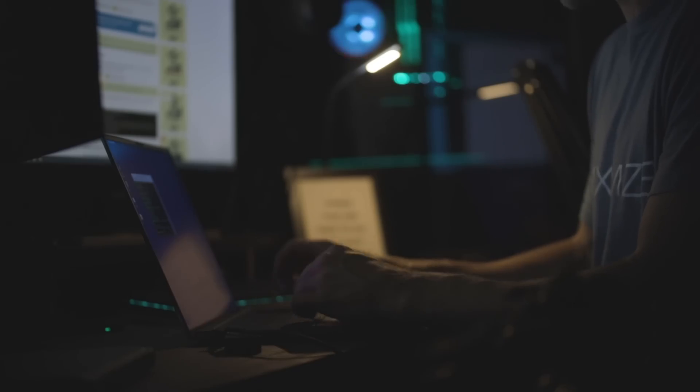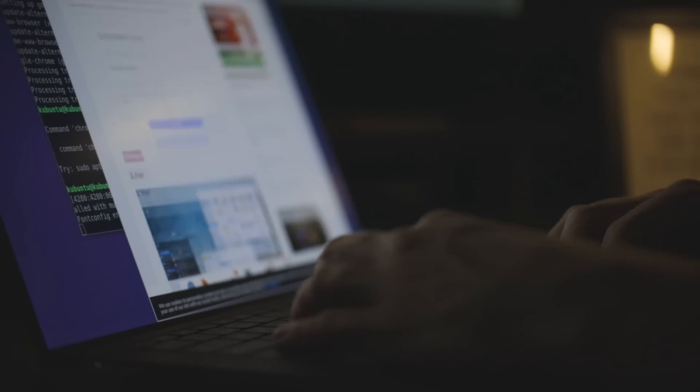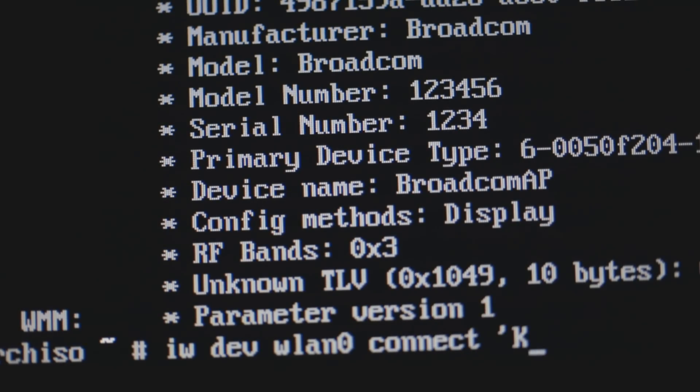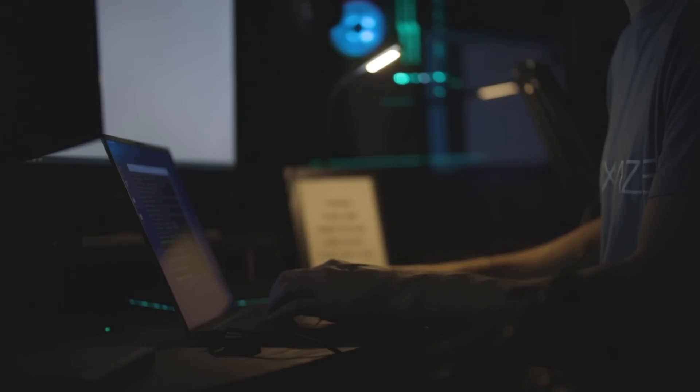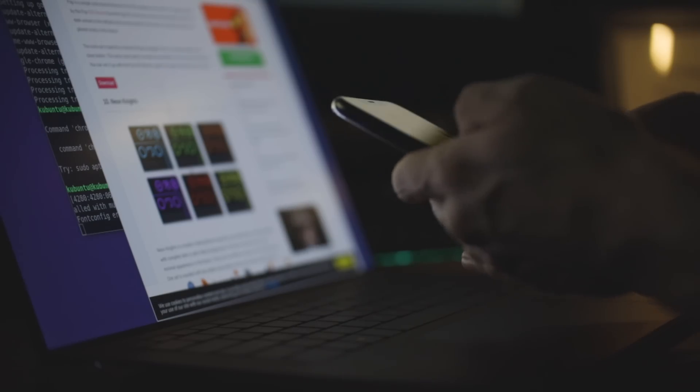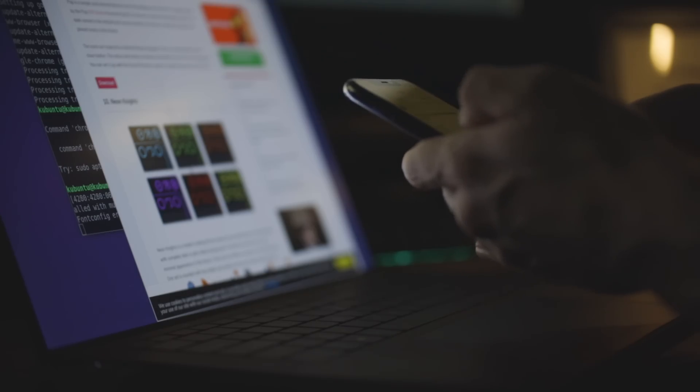I basically stayed up until 4 a.m. last night trying to install Arch Linux. I started at around 2 p.m. and at 2 a.m. I decided it just wasn't worth it. Every single step of the way there was an error that took me two hours to fix. I don't understand it well enough to know the bugs beforehand, so it took ages to solve all the different errors.